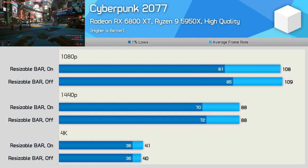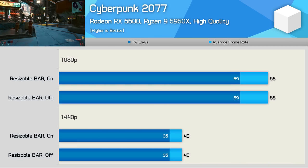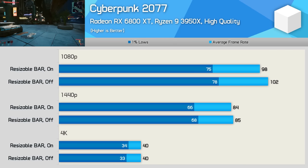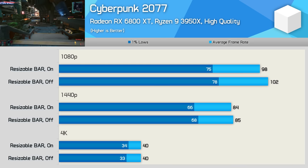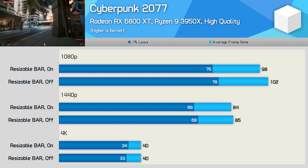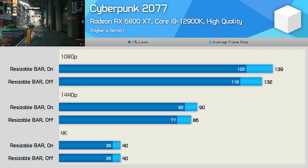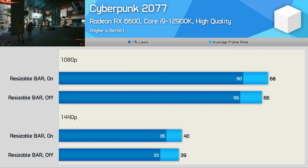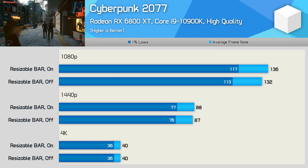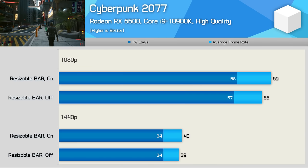Last up we have Cyberpunk 2077, and here we're looking at no benefit when using rebar with the 5950X and 6800 XT combo. The same was also true when using the RX 6600, which saw identical performance with and without resizable bar. With the 3950X it was a similar story — this older Ryzen 9 part was actually slightly slower at 1080p with rebar enabled, though the RX 6600 did see a very mild 5% boost at 1080p. With the Core i9-12900K there is a small 5% improvement with the 6800 XT at 1080p and 1440p. The RX 6600 saw only up to a 3% improvement. The 10900K showed a 3% improvement at 1080p with the 6800 XT, but nothing at 1440p and 4K.